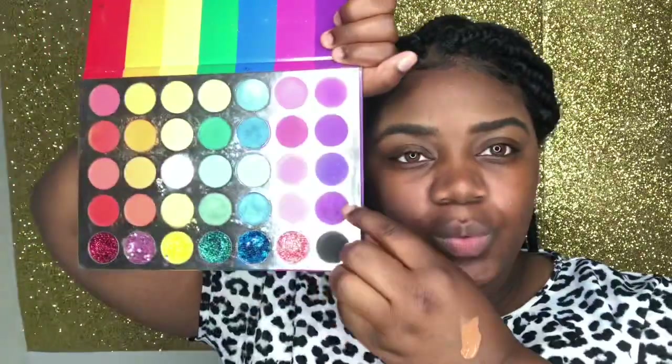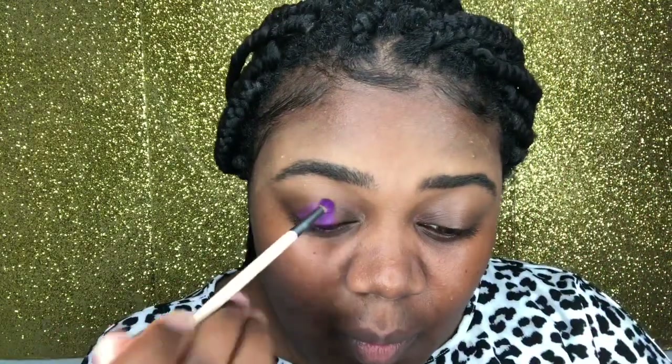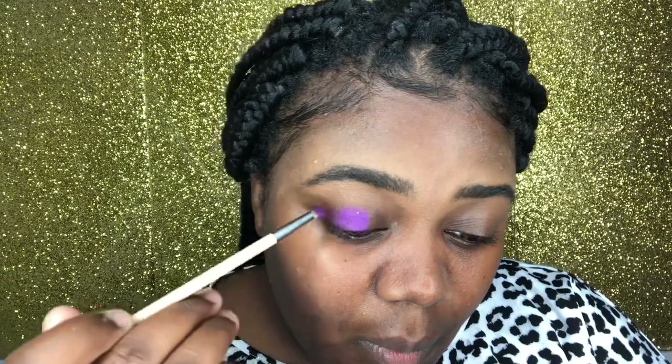Now that we have everything blended out, we're going in with our Hermosa Beauty palette and we're going to start off using a light purple eyeshadow. That light purple color is going to be the base color for our eyeshadow look today, so we're just going to go in and dab that all over our eyelids.